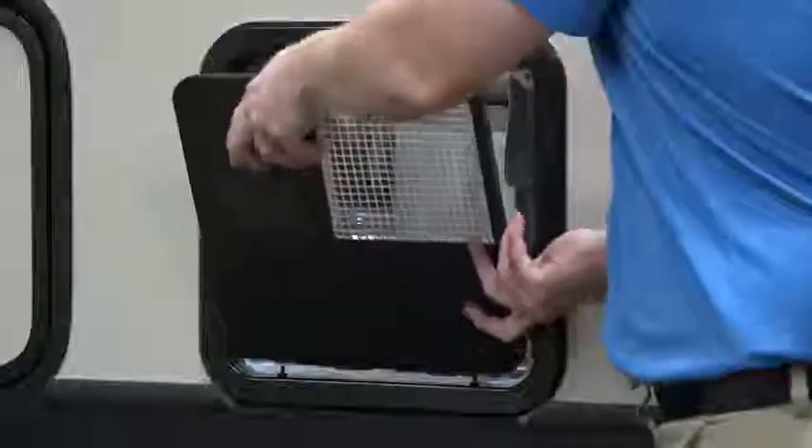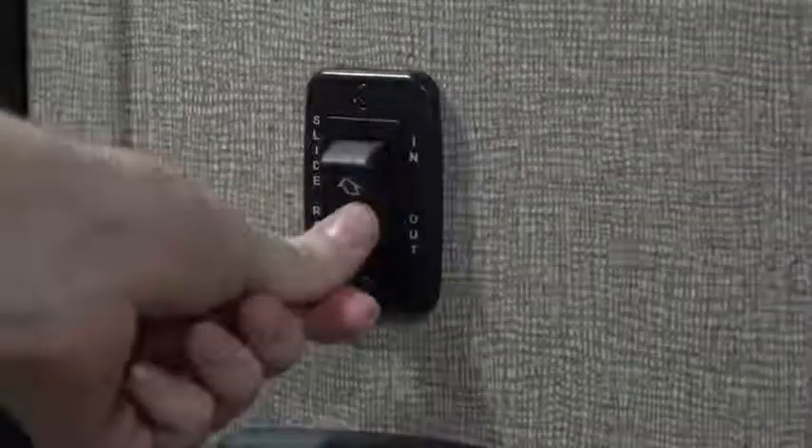Your RV's electrical system runs on both 12-volt battery and standard household electric. Because your RV is self-contained, you can camp comfortably when not hooked up to outside power by using your 12-volt battery and propane — this is called dry camping or boondocking. Systems you can operate when not hooked up to AC power include the water system, water heater, furnace, most interior and exterior lights, slide rooms, power patio awning, and sound system. You'll need AC power to run your air conditioner or your microwave.